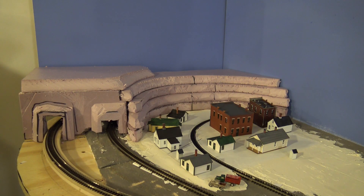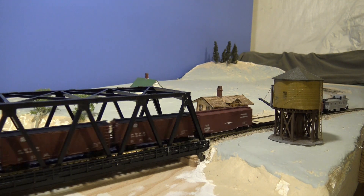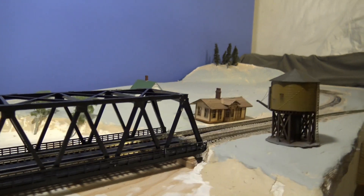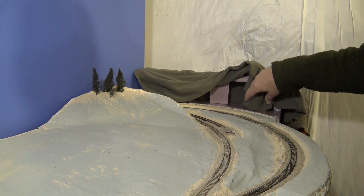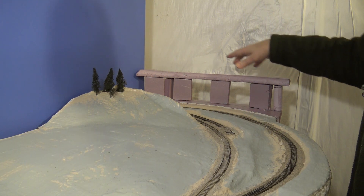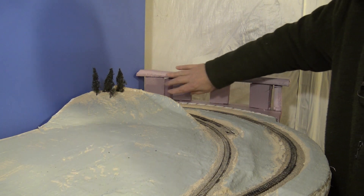Let me take you down to the other end — this is our freight train area. What you see there is an old shirt, just a piece of cloth draped on there — that will not be the final look. But this is a foam structure, and I will fill it in with newspaper and stuff.